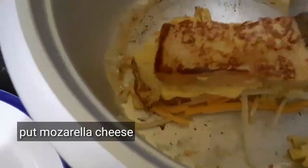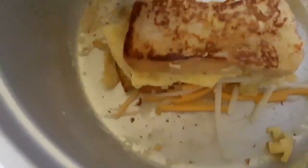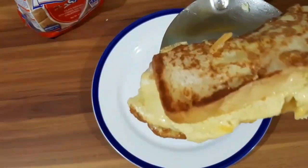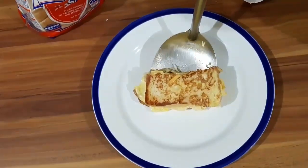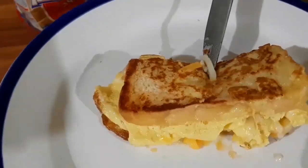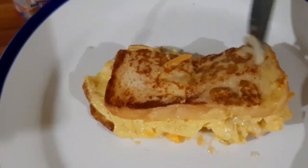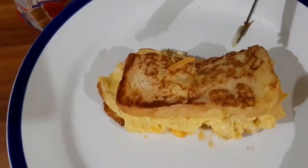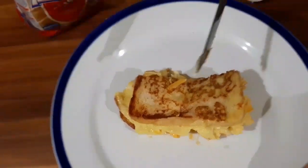Meron ako dito yung Gardenia bread. Ating egg toast bread with lukeyami. Napaka-quick and easy guys gawin — wala pang 5 minutes, meron ka ng egg toast bread with mozzarella cheese.